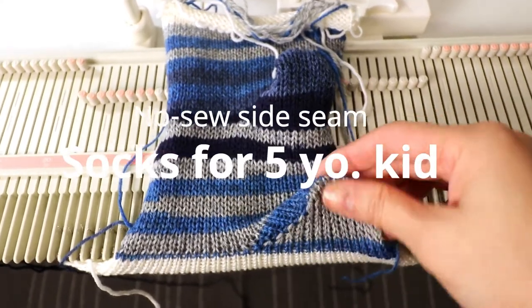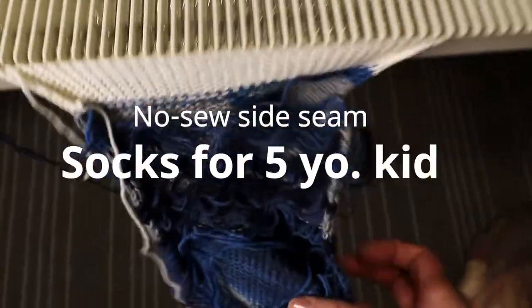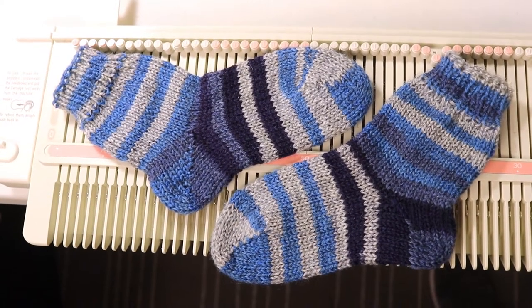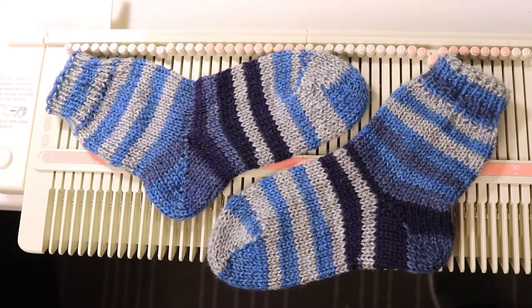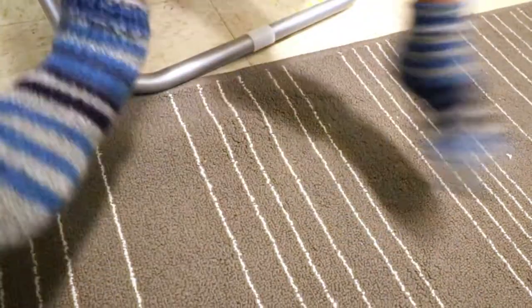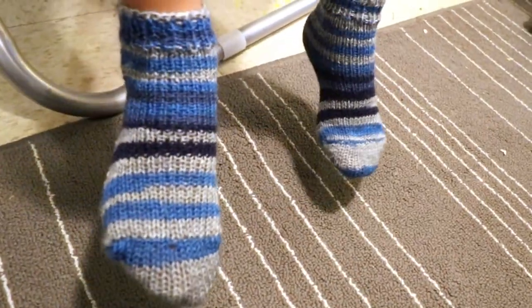Welcome to Creative Tien channel. This is Shi Tien. Today I'm going to show you how I knit socks using the no sewing side seam technique to make a tube. You can see the link of the last video. Today I'm going to use my LK150 and the sock yarn to knit a pair for a five-year-old boy. So let's get started.